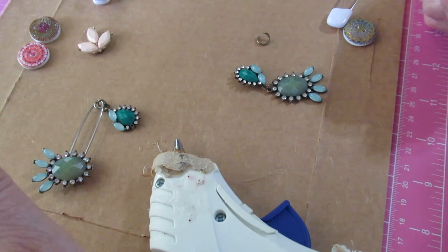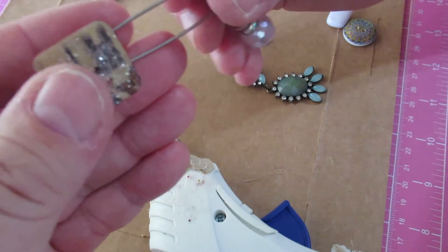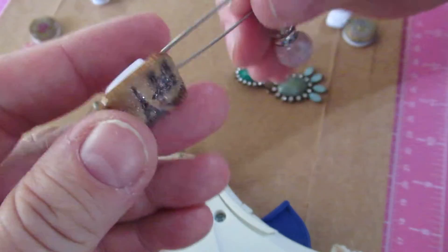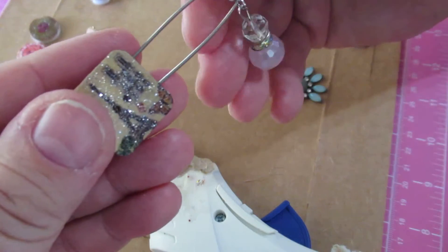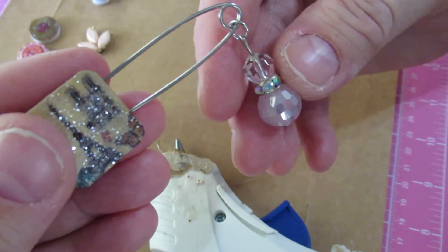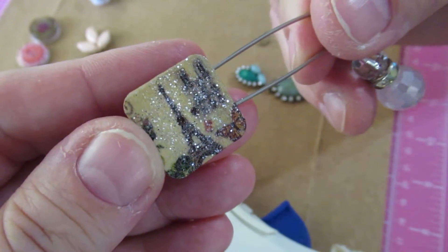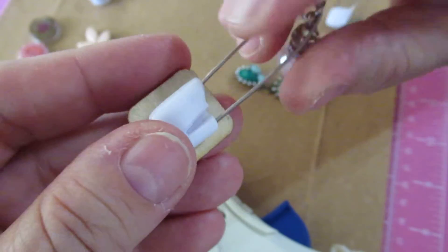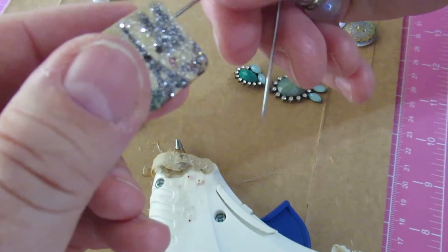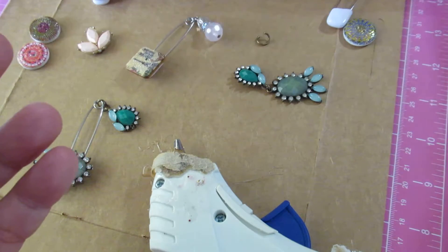Hi, this is Steffi from Steffi's Beads and Baubles and I've got a unique and unusual project to show you today. I went on a trip recently and used some baby pins to close up a bag. I had a purse without a zipper and put a charm on it to make it prettier, and I thought it would be fun to put an embellishment on it. So today I made up a few to show you, and then I'll show you how I did it.